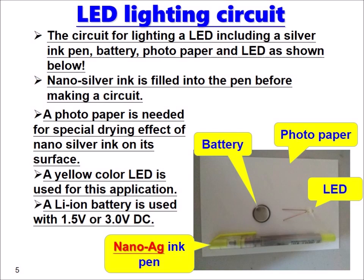A yellow color LED is used for this application. A lithium-ion battery is used with 1.5V or 3V.